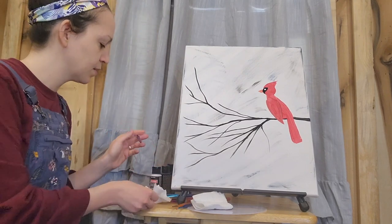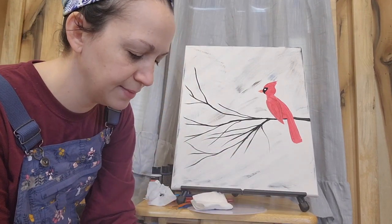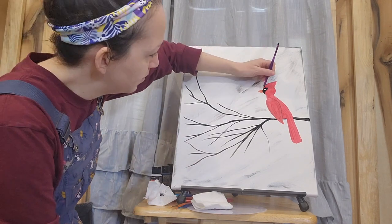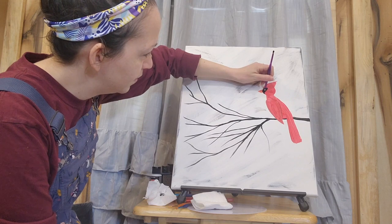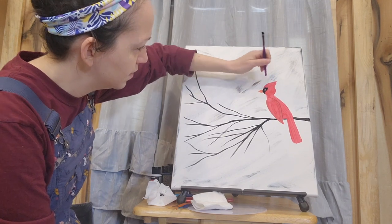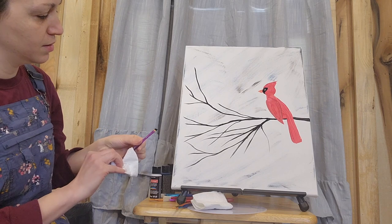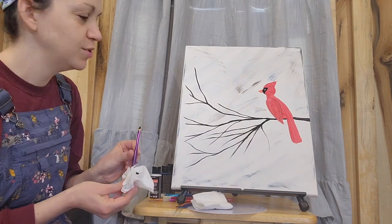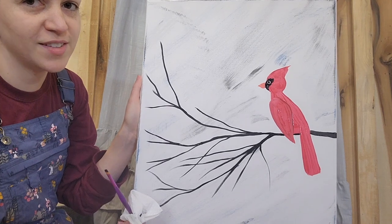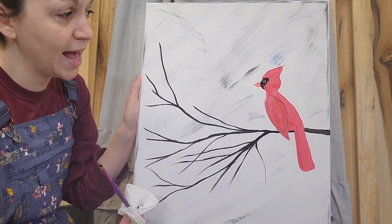Lastly, I'm going to take that same brush end again — it's just been cleared off — and dip it into black this time. I'm going to put that right inside of the white and give him the center of his eye. From there, you can add any other details that you desire. Thank you so much for coming to create with me today. This has been Art on the Farm with me, Sage, and Jan, brought to you by the Monroe Area Council for the Arts.